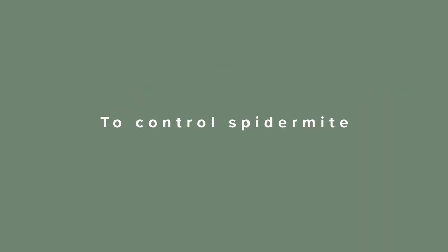To control spider mite, I recommend neem oil, eco-oil, a high-pressure hose three days in a row, or pruning off the affected leaves and removing.